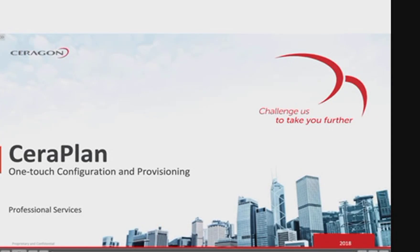SeraPlan — the one-touch configuration and provisioning service that simplifies the link and network commissioning process during network installation and upgrade.